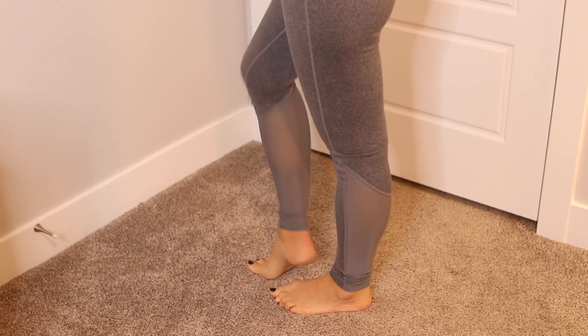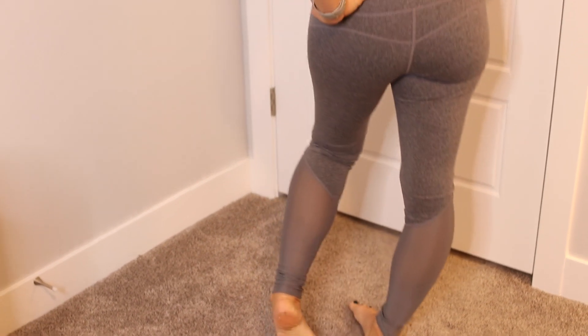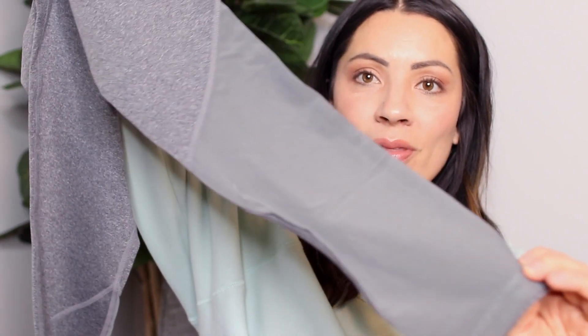And then the last thing that they sent me are these from Ideal Fit. They are gray leggings, normally priced at $75. And I love these because of the sheer panels on the legs. So that is it, you guys — just a simple unboxing.